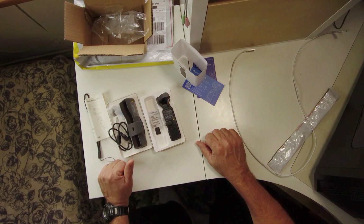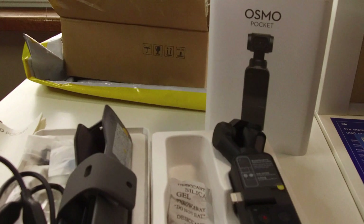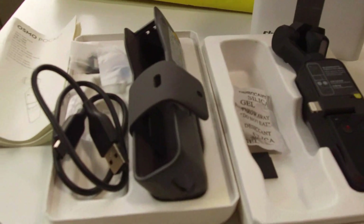All we need to do now is take it for a test drive, put it on charge and take it from there. All done! Good stuff mate, so what do you think? Great. You'll have to take it for a test run.